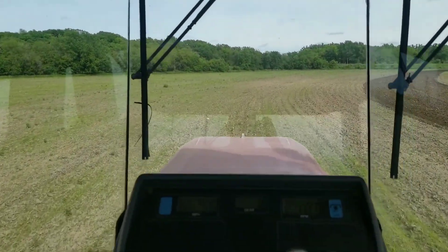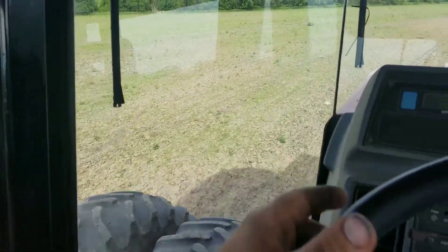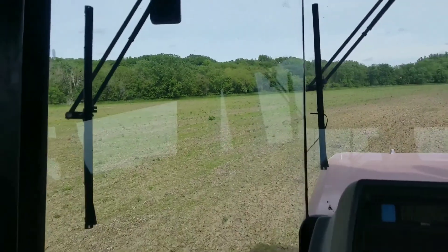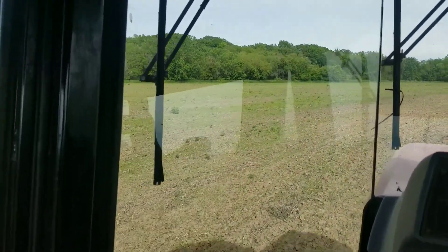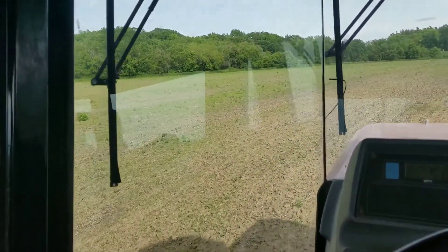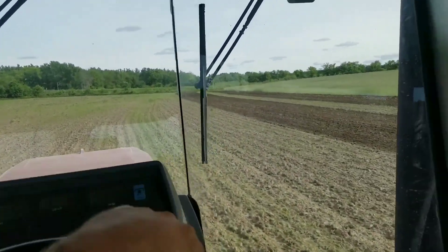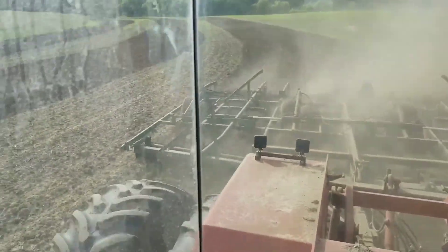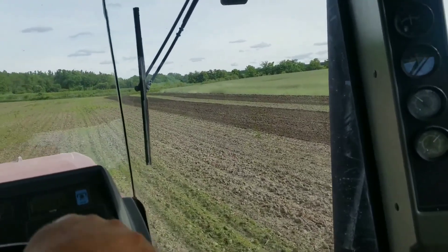We've got mostly foxtail popping up. You can see we've got some lamb's quarters over there, some bigger weeds. That guy out there I'm not sure what he is - probably a packet of ditch weed. The fast growing stuff's definitely coming up, you can see it pretty easy. We've got some giant ragweed out here, which these big 12-inch shovels on this thing will pretty well wipe all that out and get her killed.